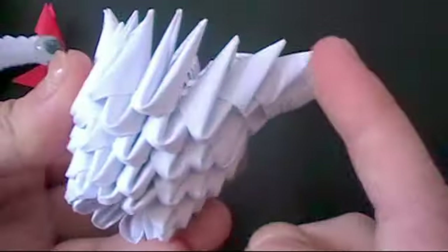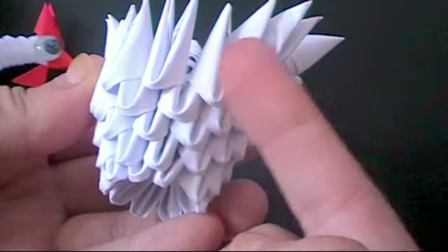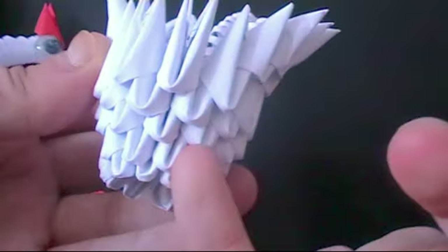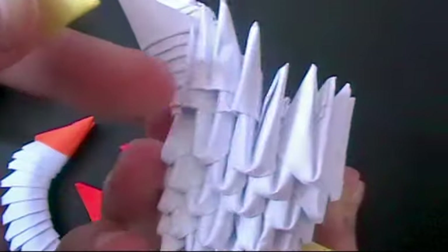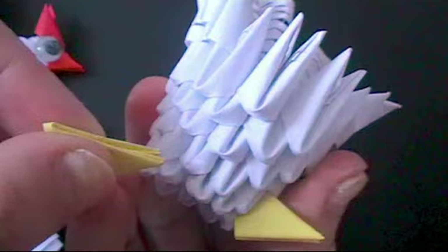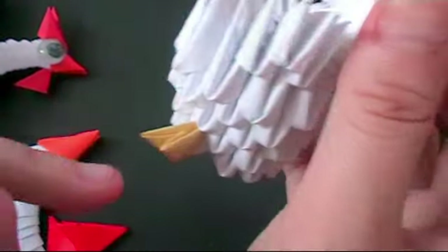For the legs, go to the wing, and where the two pieces are, go in diagonally, then go down and insert the leg in that space. You can do it either way — with the points facing in or the points facing out. I think this one looks more like chicken feet, so I'm going to put it in the other way.